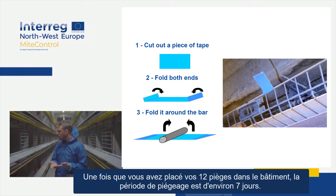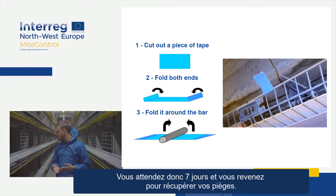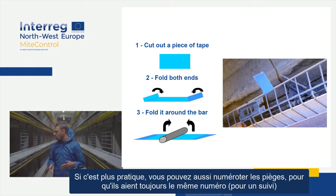Once you've put your 12 traps in the building, the trapping period is about seven days — you wait seven days and then you come back to collect your traps. If it's more convenient, you can also number the traps so that they always keep the same number.